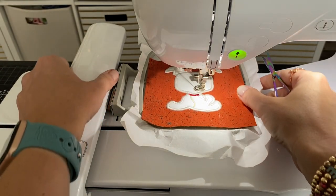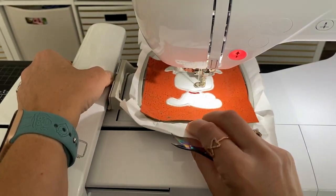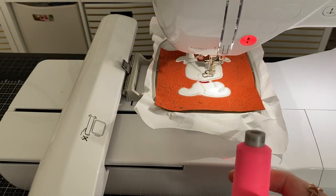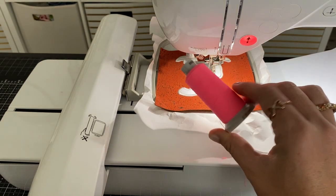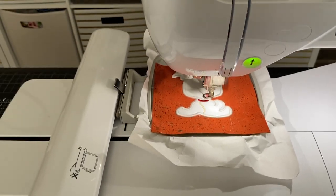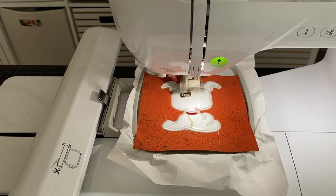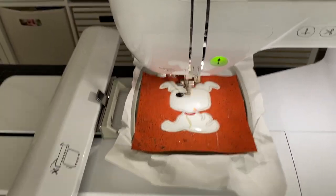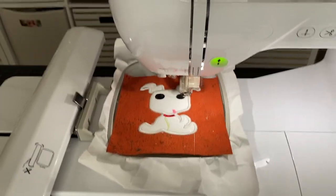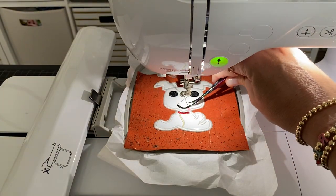Once that step is done, I like to take this out of the machine but keep it in the hoop and just trim some of the jump threads before moving on to the next step. The next step is going to do the little tongue on the dog — for that I'm going to use hot pink. Now let's run the little tongue step. Next up we're going to do the eyes and the mouth — for that I'm going to use the black thread. I'm going to quickly trim up these jump threads.